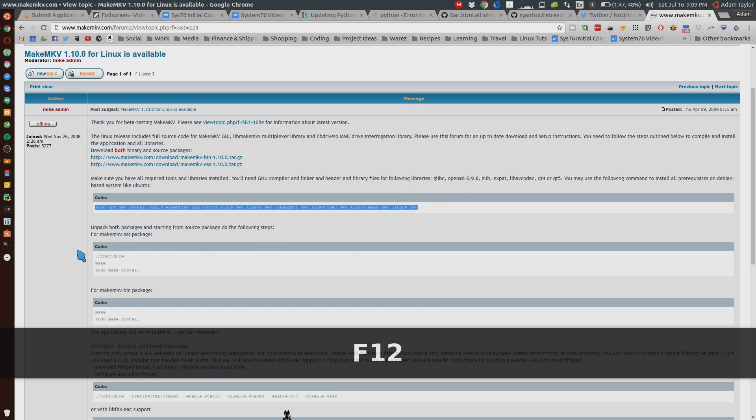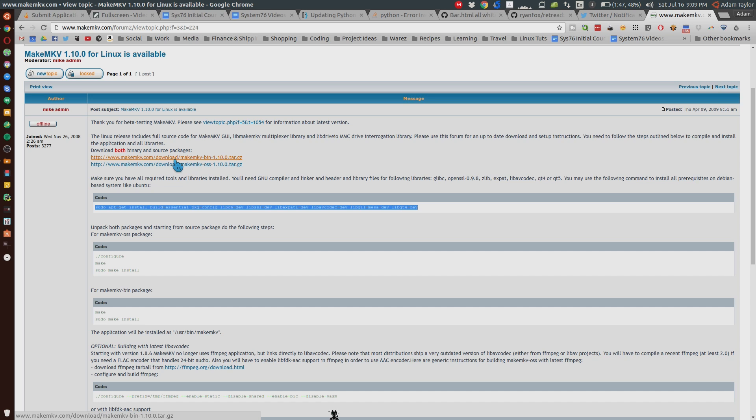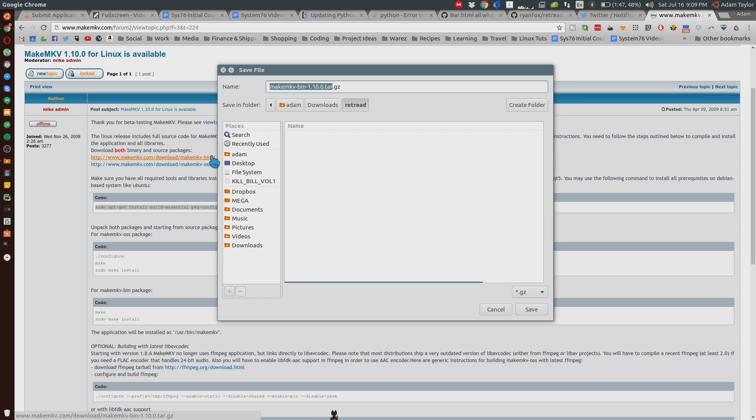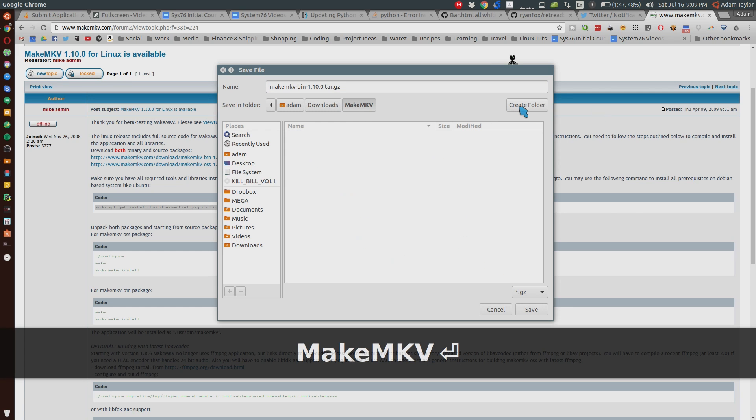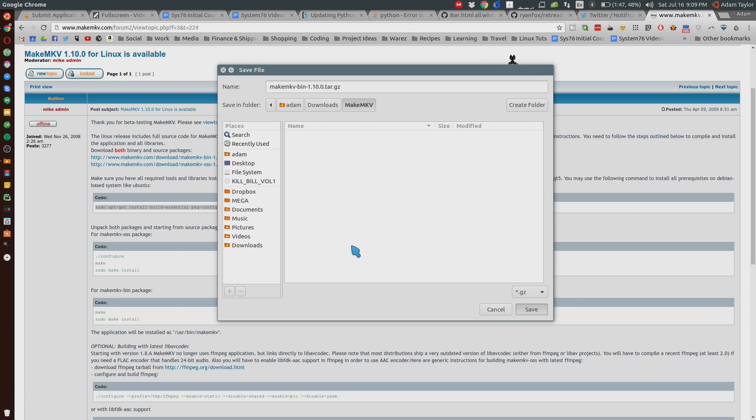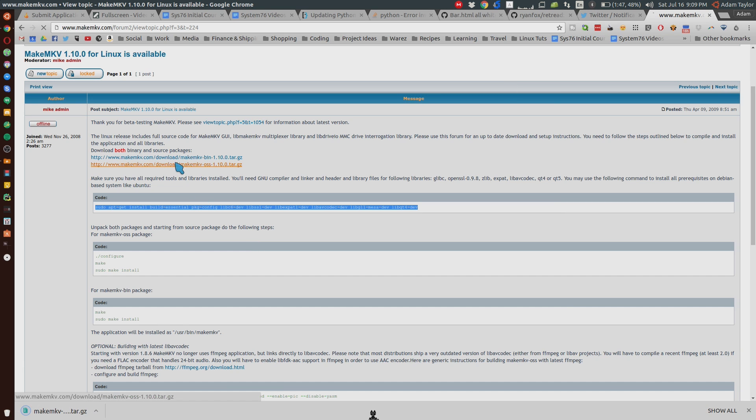Next, we're going to download the version we want. It says to download both the binary and source packages. We're going to make a folder here — create folder — called MakeMKV, and we're going to save these two tar.gz files there.